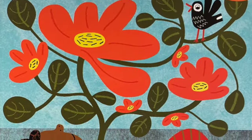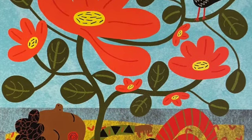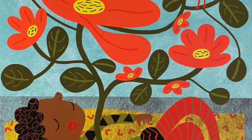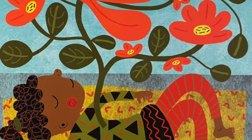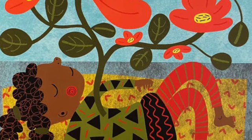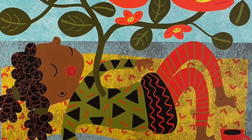Thanks for giving this a try with me, friends. I hope you enjoyed it and that it helped you rest and relax. I'd love to hear how you felt or see a picture of the flower that you imagined. Thanks, friends!